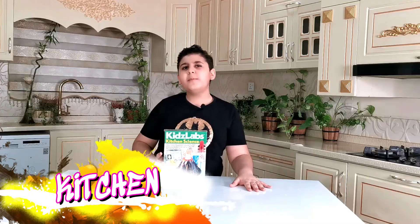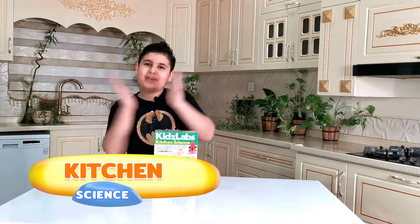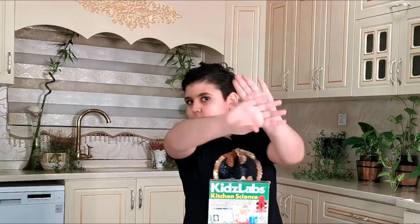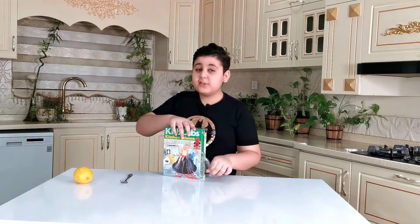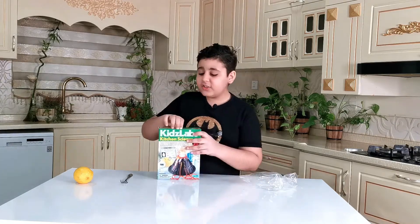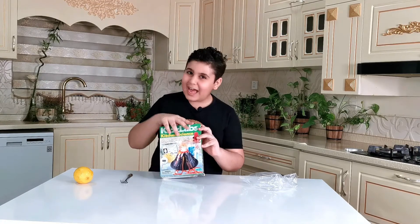Everybody loves kitchens, and why don't we mix up a little science in that? Today we're gonna be doing some kitchen science, so stay tuned — don't click off this video. We're gonna be doing experiments, but we need to do this quick because if my parents find out that I'm doing science in the kitchen, you may never see me again. But all that aside, let's get right into some science.